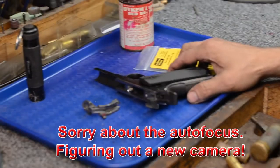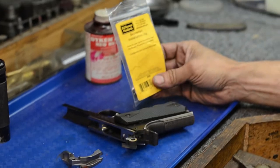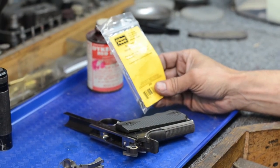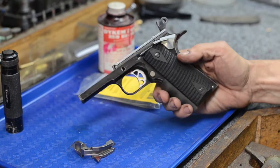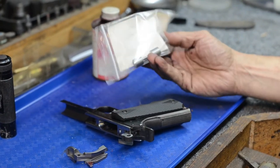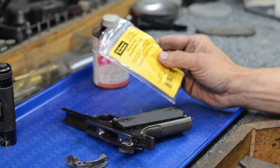Today we're going to be cutting the frame for a beaver tail grip safety. What we've got here is an Ed Brown beaver tail grip safety and we've got a little jig here. Basically what it does is it makes installation a little bit easier. What we'll do is totally disassemble the frame, take the thumb safety off, and then insert the little jig and show you how that's done.